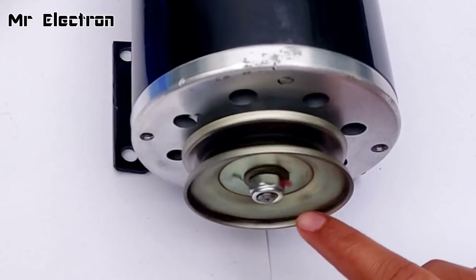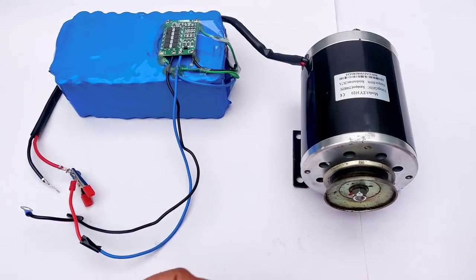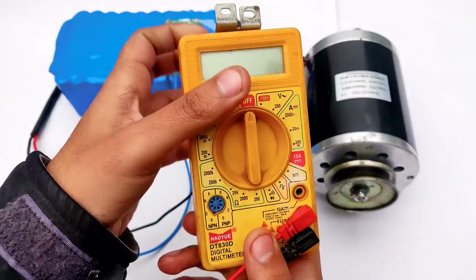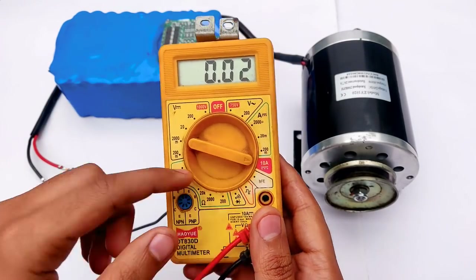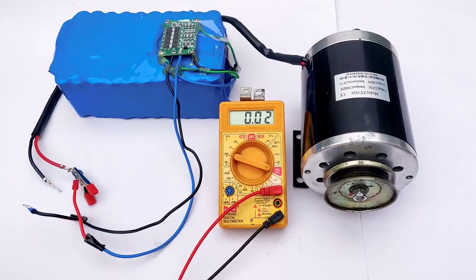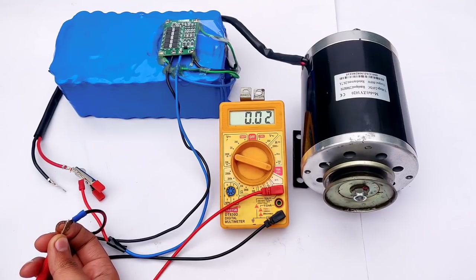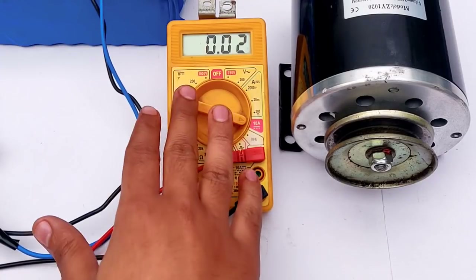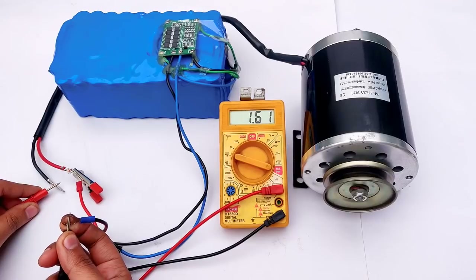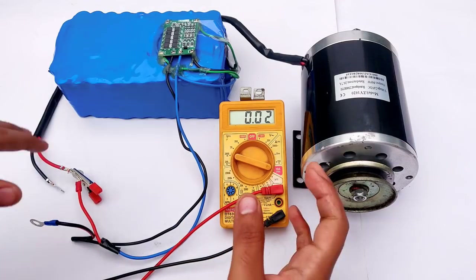Pretty smooth operation, although the pulley is a little bit wobbly because it's not for this motor — I just attached it for rope rotation testing. Now let's measure the no-load current at 12 volts. Pointing the meter towards 10 ampere mode. Once connected, you will see the no-load amps — 1.6 amps free running. So the losses are 1.6 multiplied by 12 equals 19.2 watts.